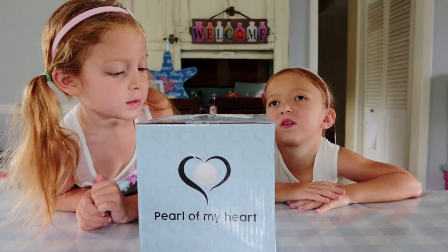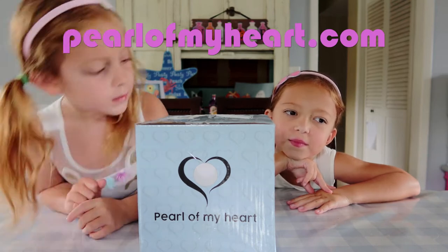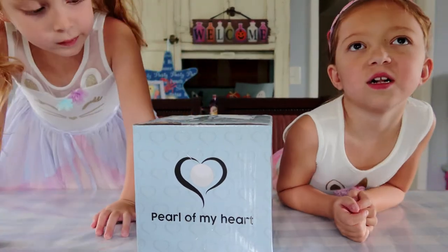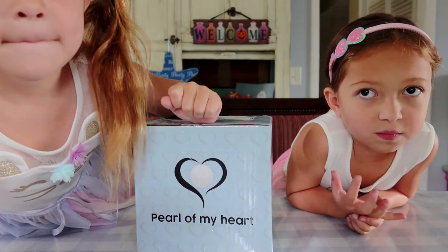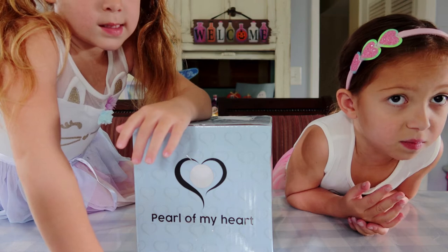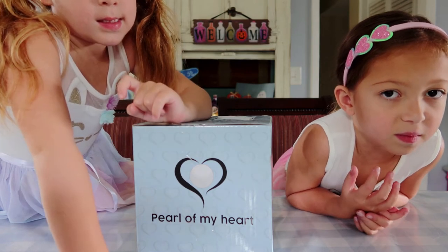Girls, do you know what this box is? No. This is from Pearl of My Heart and they sent us this as a gift so we could show everyone what it's all about. This company, Pearl of My Heart, was founded to give people comfort and preserve happy memories with loved ones. At least that's what it says on their website, right?